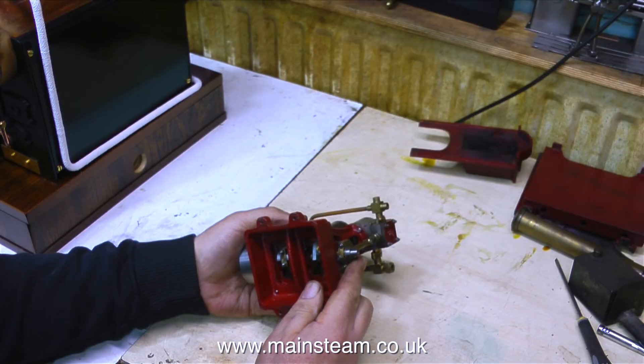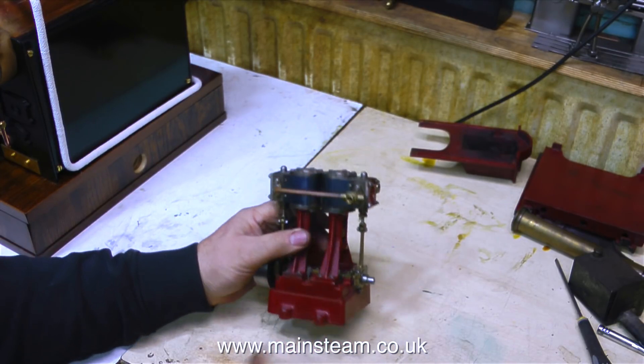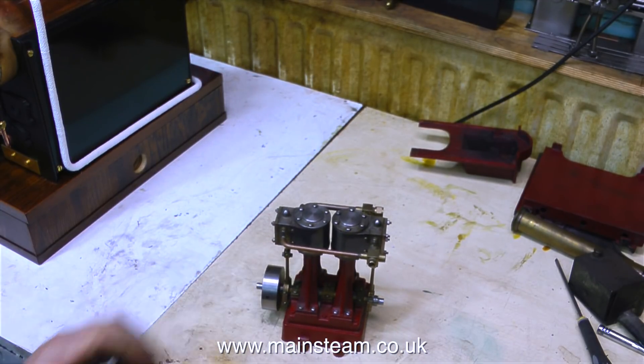This engine is very well engineered. Externally it appears to be perfect. So I wonder what the problem is. Sloppy bearings maybe? Bad timing? The valve not seating on the port face? I'll have a look at it.